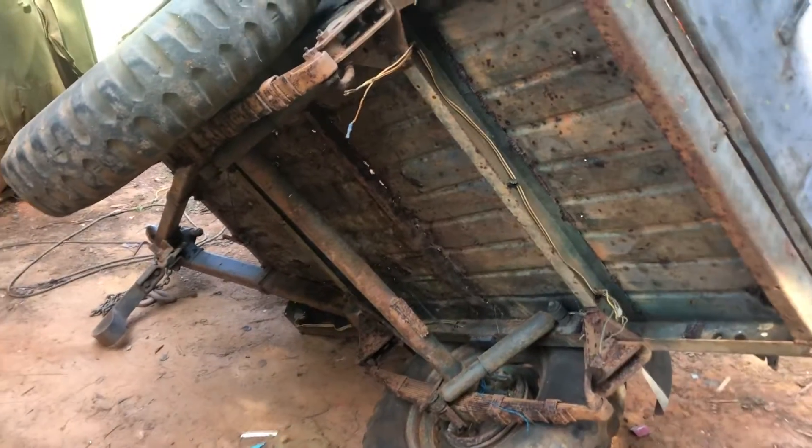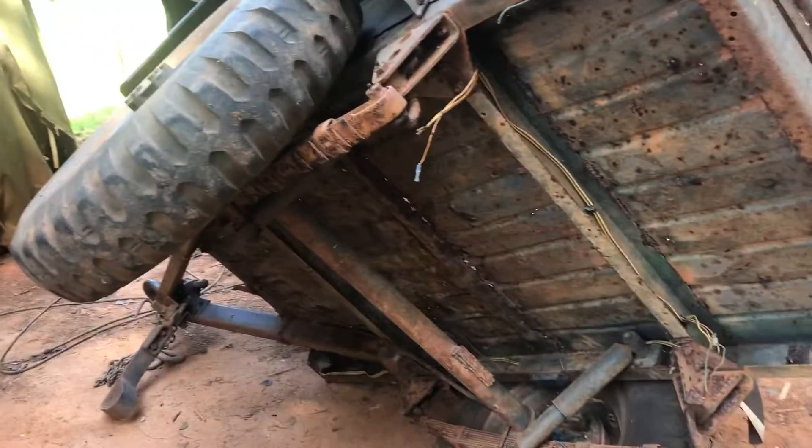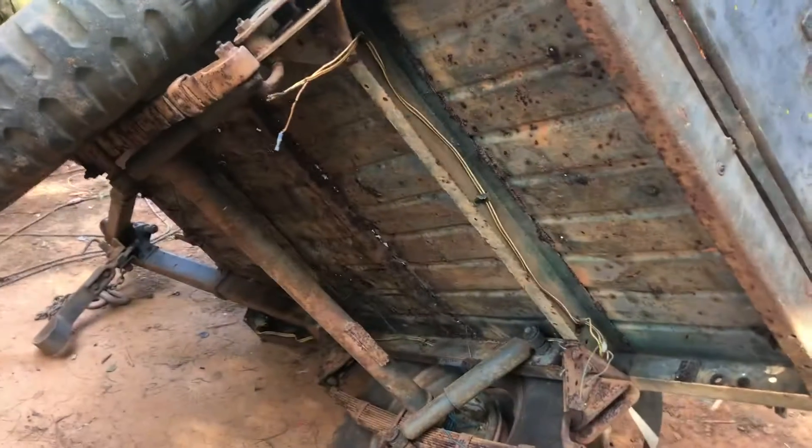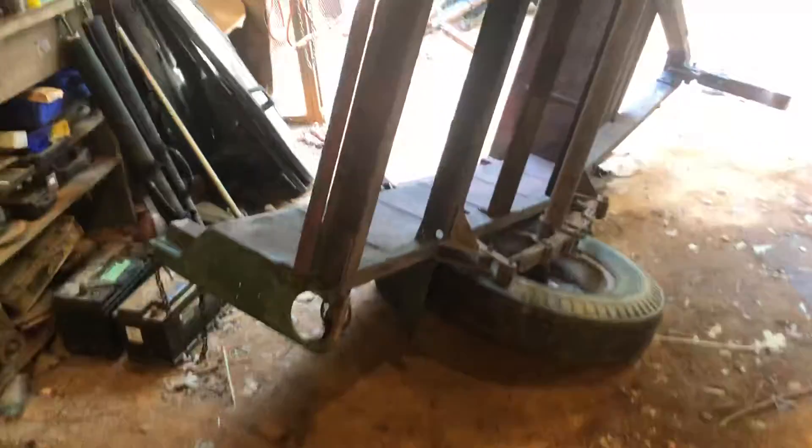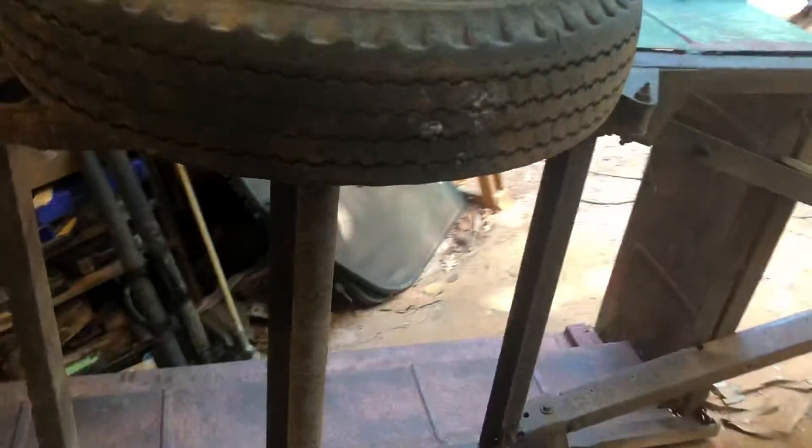What's up everyone, welcome back to the channel. This is just a quick video of the M100 versus the Bantam T3C comparison and what the differences are.